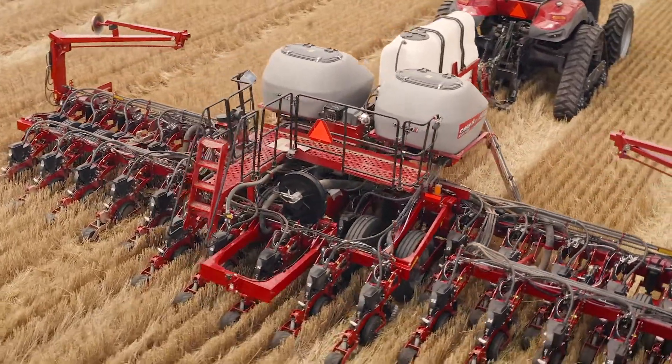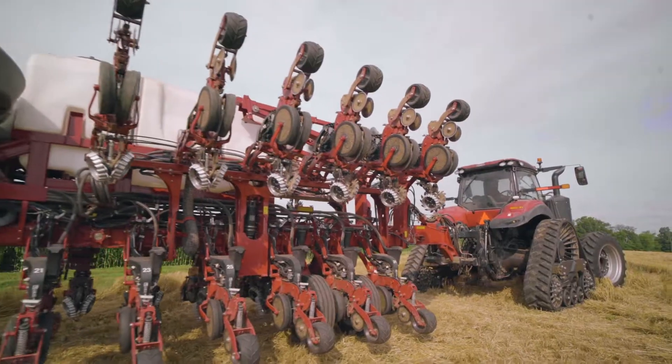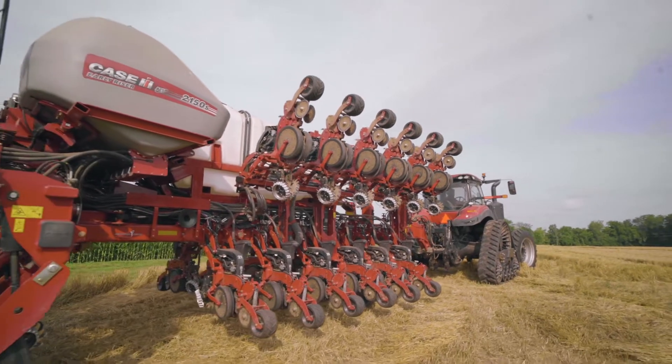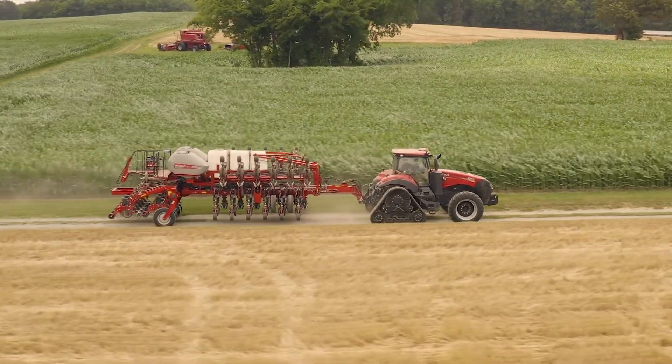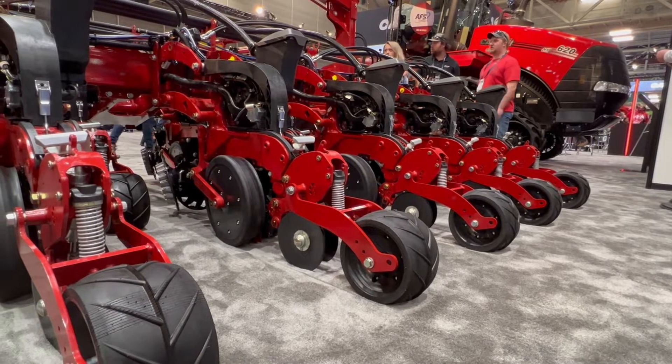It's all going to be hydraulic, and we do have the option for air as well. Some customers — maybe it's going to be a bean-only planter for them — are going to want to spec that down a little bit and go to an air solution. Now it's a smart air solution, so they still have that feedback in the cab, and operators are going to make that adjustment based off the feedback provided to them.